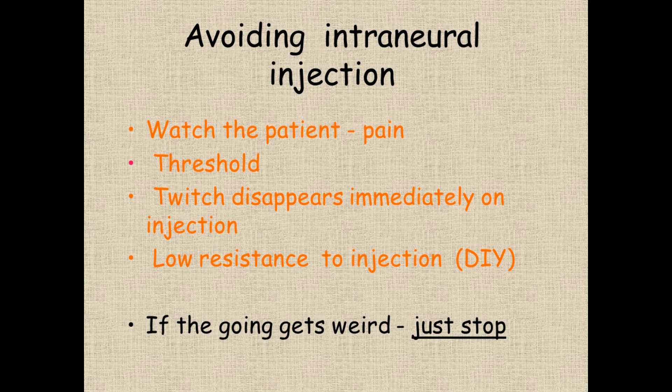Those are the five rules. Watch the patient — awake or asleep, if they get serious pain at any stage, stop. The threshold should be above 0.2. The twitch should disappear as soon as you start injecting. There should be low-resistance injection. And do the injection yourself whenever you can — that way you can feel the pressure yourself, and if it gets weird, just stop.